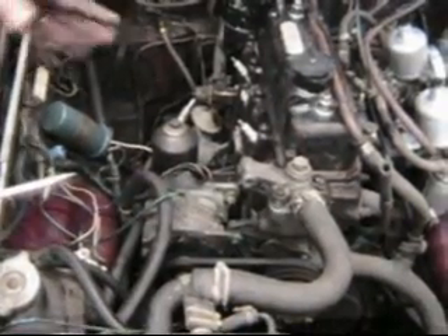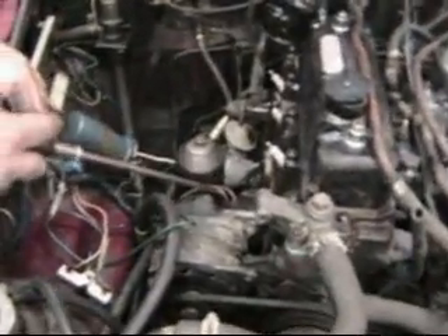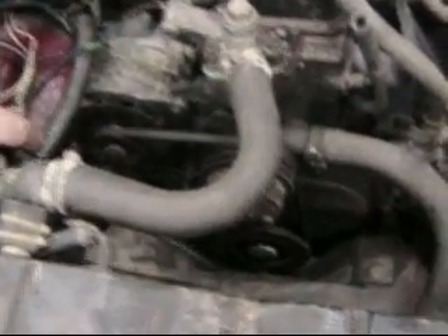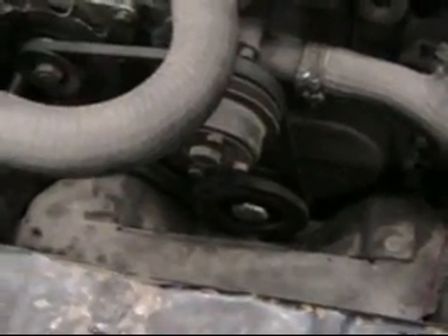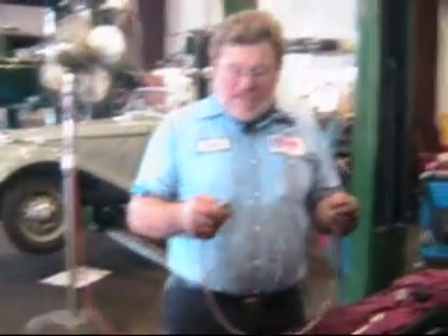Someone said, hey, let's put in an earlier model engine. Now the installation job is horrific — it's all welded, and it's just awful. But the problem I've got today is I've got to tune it, and I've got to find top dead center so I can set the timing. The problem is the timing marks up through 1971 are at six o'clock, way down at the bottom — I can't see them. It was 1972 they put the timing marks up at about 11 o'clock so you could see them.